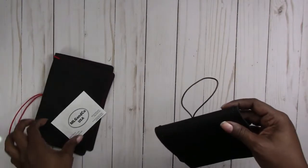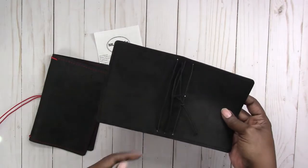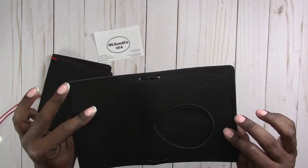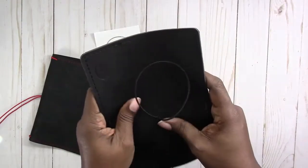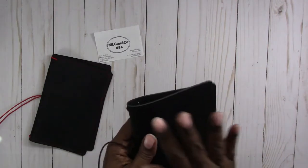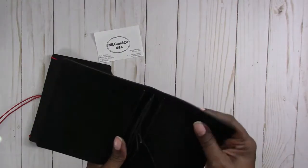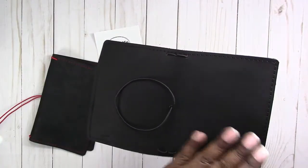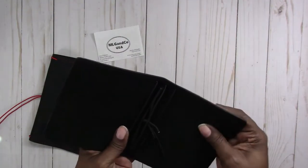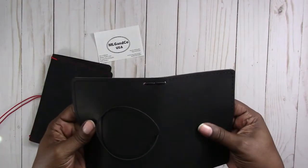So we have two Traveler's Notebooks, and this first one is a Raven Passport wide. It has four strings, black stitching, and black elastics. It's very supple — it has a very soft feel but it's still a firm leather. It has a kind of matte finish but also that nubuck feel. It's very, very soft and supple feeling.